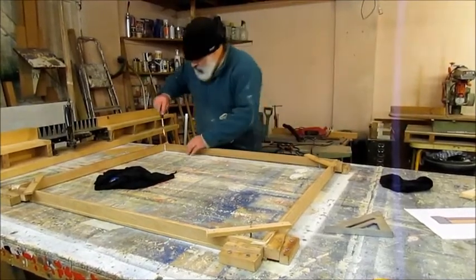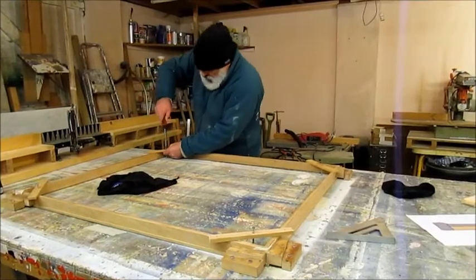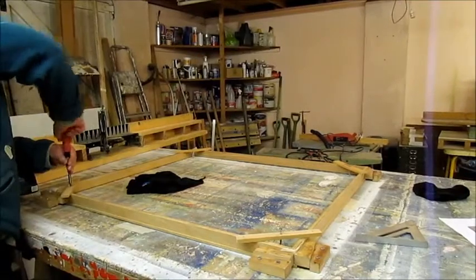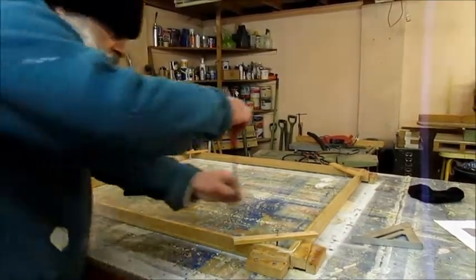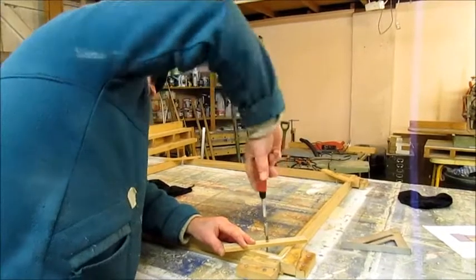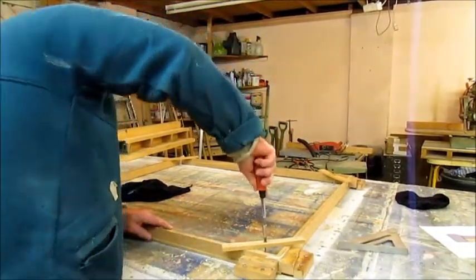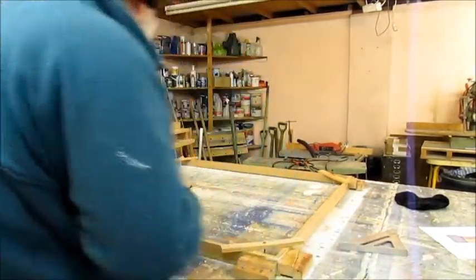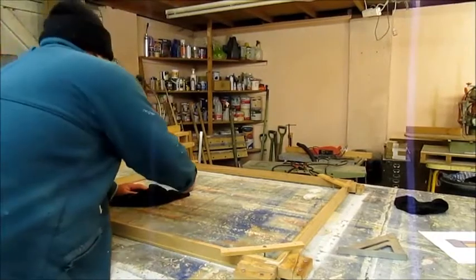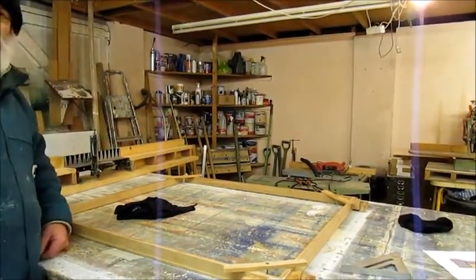That keeps it nice and flat on the bench. This frame is 3mm bigger than the canvas to make sure you have a little bit of room to get the canvas clips in. So that's done now. I'll just check the size of it again to make absolutely sure — and that's actually spot on. So there we are, that bit is done.